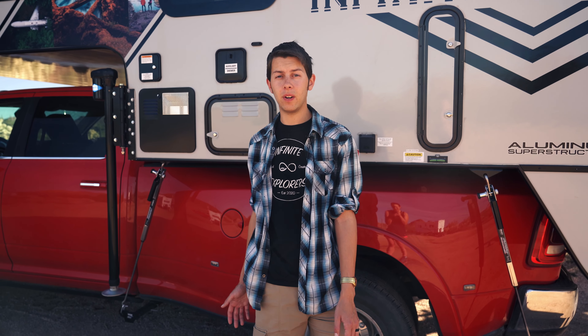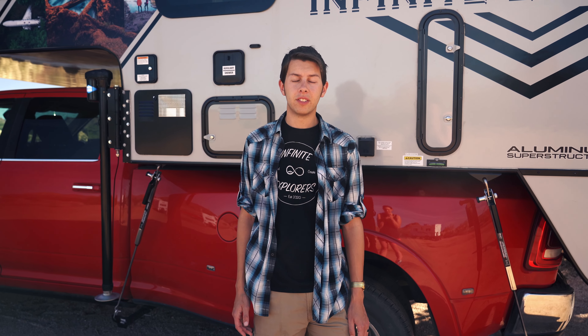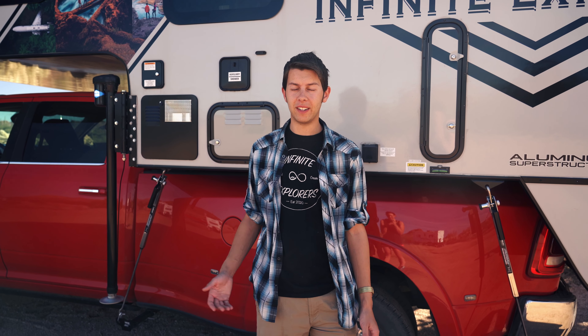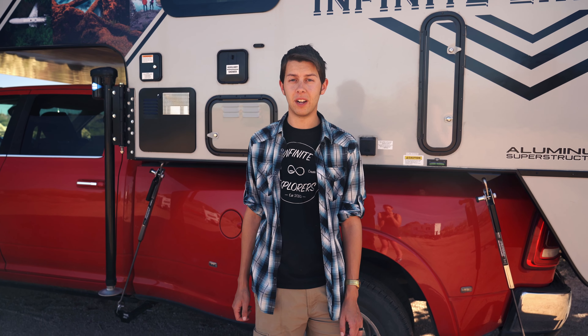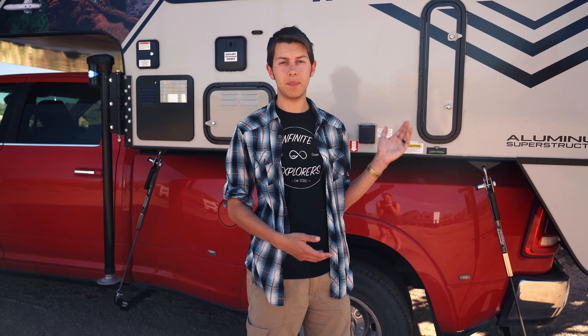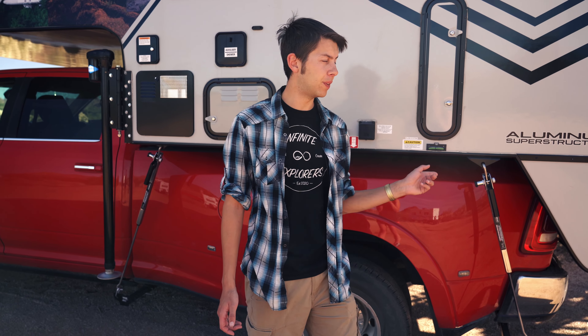We just stopped to make a video on our new WeBoost RV cell phone booster. Knowing us, we're always going across the country in remote locations where we don't have a whole lot of cell phone signal, so we tried to figure out what we could do to solve that problem. We bought this WeBoost and it's worked great for us so far. We want to show you what it's like with our truck camper and how we set it up without drilling through the roof.